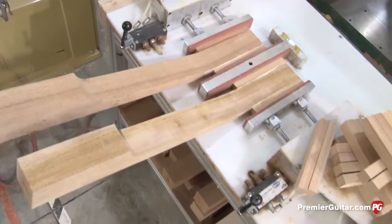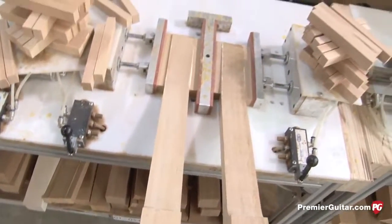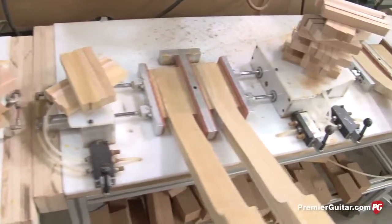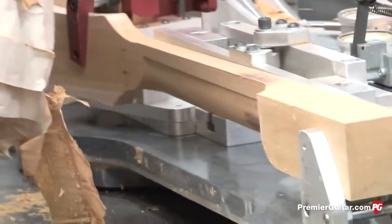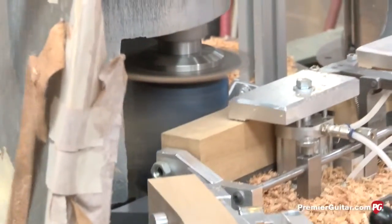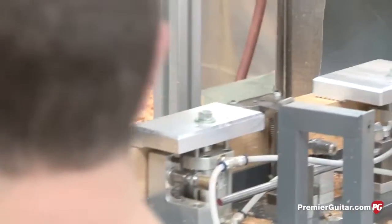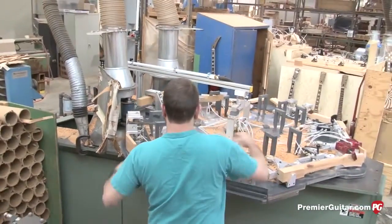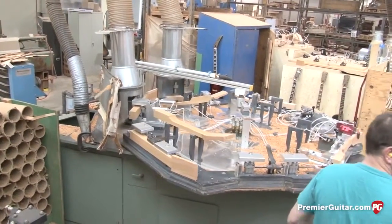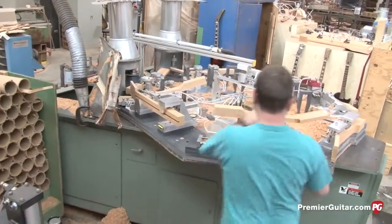You can see the neck blanks are roughed in on a bandsaw, and then the peghead ears are matched and glued on to the sides. After that, they'll be ready to go on to the rotary profiler. We'll use maple neck blanks on some Melody Maker models and some Les Paul models. The rotary profiler further shapes the backs of the necks, cuts the pegheads down, and gets them rough to a more manageable, closer-to-finished size.